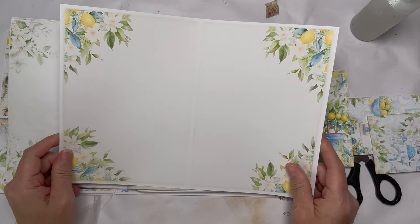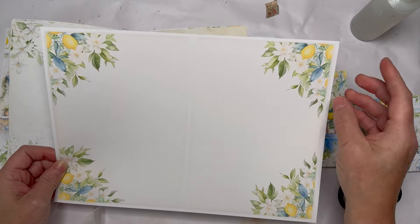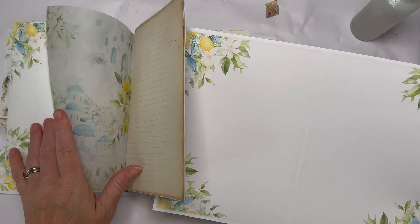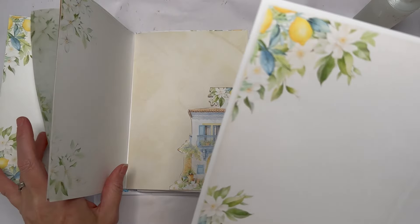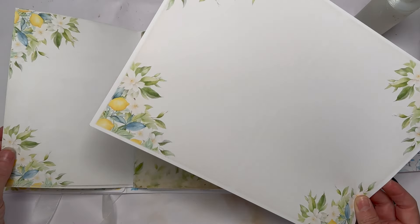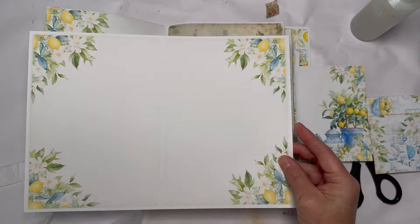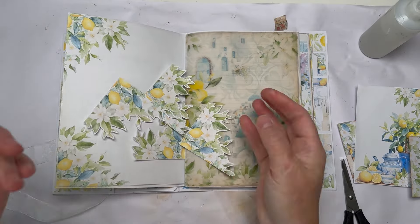I've also printed one of the planner journal sheets on lightweight cardstock and those can become tucks too. I can either put them on a blank page or overlay on a page I've already printed. This is the same page so I could fussy cut that and lay it over the top to give myself a tuck. I'll fussy cut these and then come back.